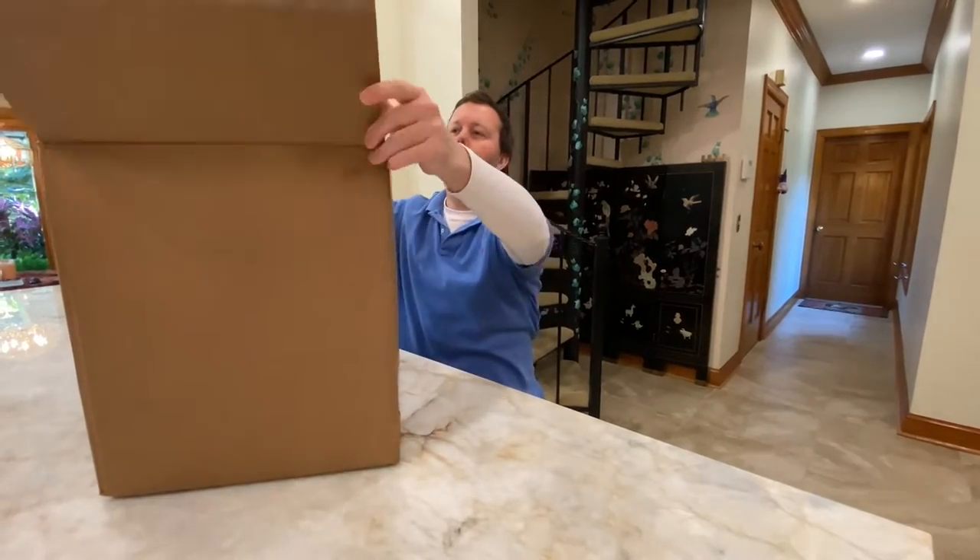Welcome back to the channel, guys. Today we have a special delivery: a Yeti Load Out five gallon bucket. So we have an unboxing here.